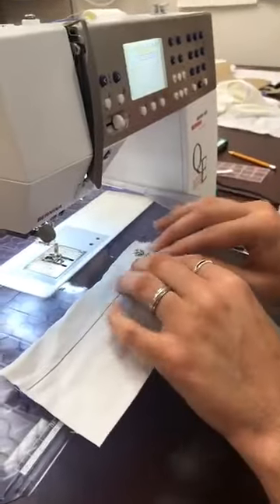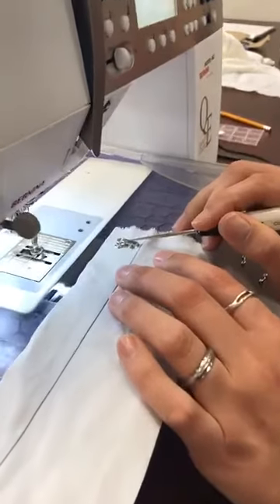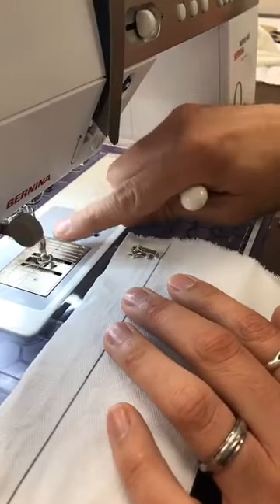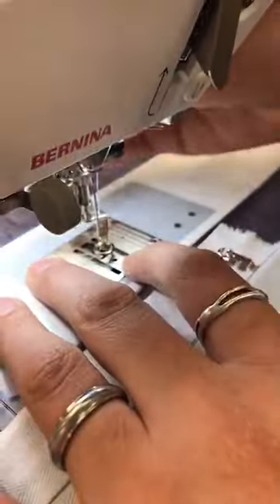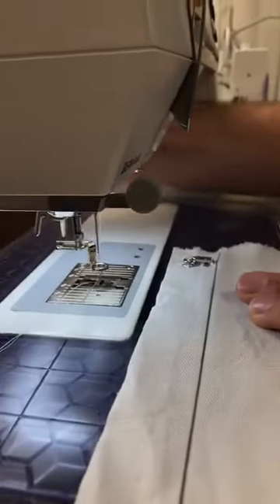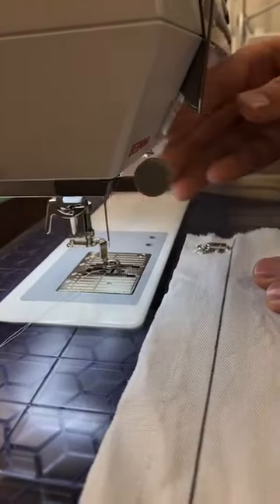What I'm going to show everybody is how to put on both hooks and bars using a domestic sewing machine. This also works with an industrial sewing machine. Today we're using a Bernina with a free motion foot, but you can also do it with no foot at all. If you don't have a free motion foot, just remove the foot, but you need to remember to lower it still so that there's tension on your upper thread.